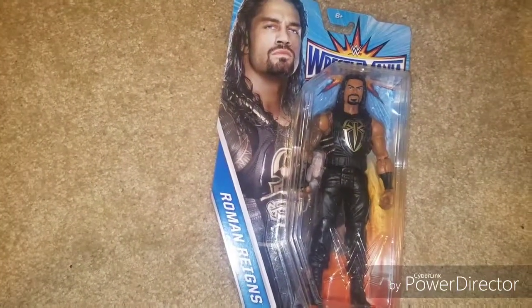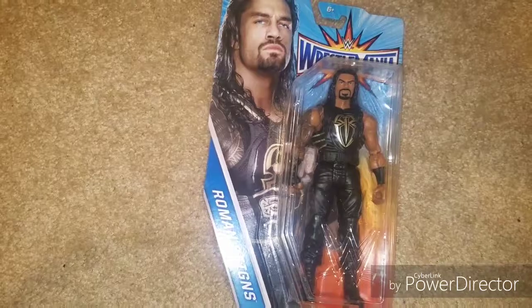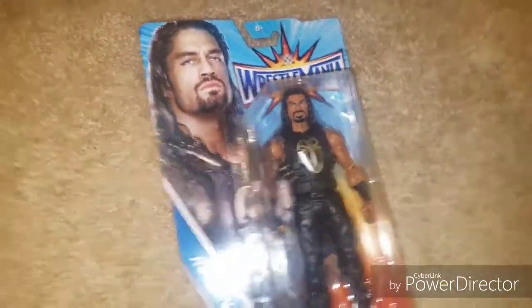Hello and welcome back to KC Reviews. Today we're going to check out the WrestleMania 33 Roman Reigns figure that came out.